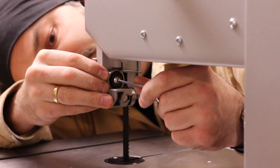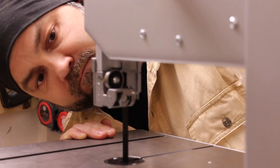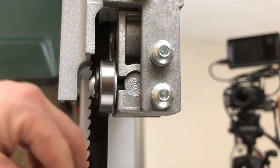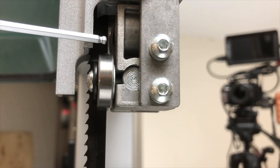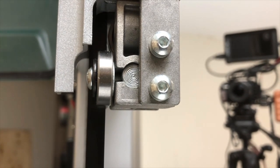You want the bearings to be very close to the blade, but not to touch it. I gently pushed the thrust bearing into the blade and then backed it off a bit. Ran the blade a bit to check that it was not touching. Here you can see that there is a split hair between the thrust bearing and the back of the blade.